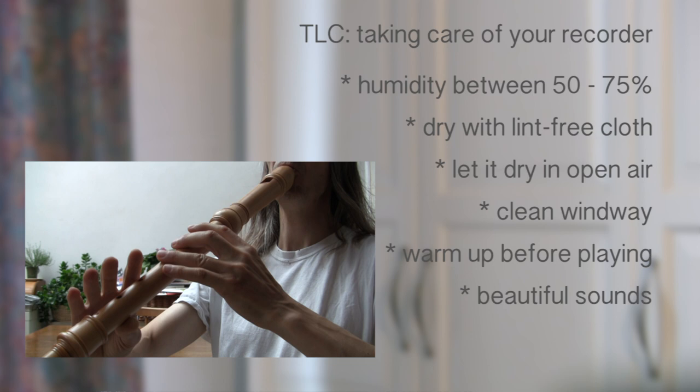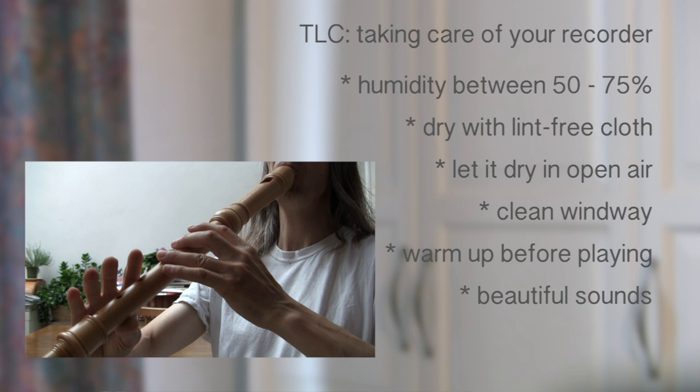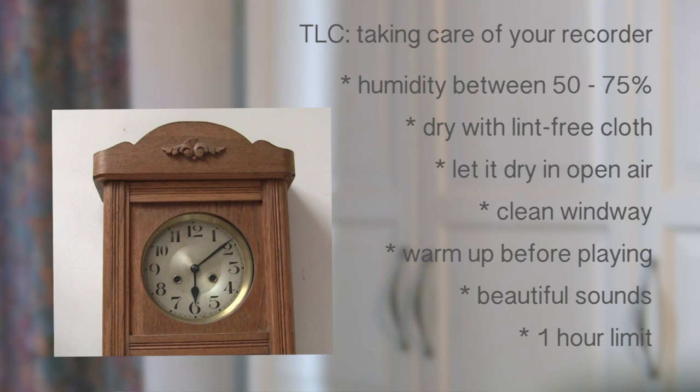My last suggestion is to limit your daily practice to under one hour per instrument, except if you are dealing with a plastic instrument, of course.